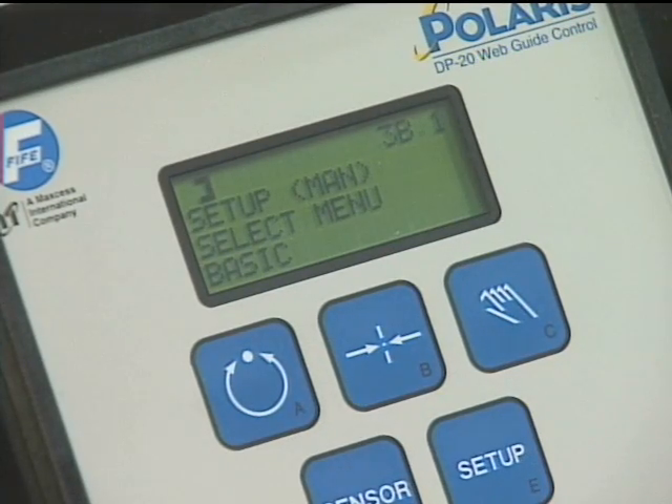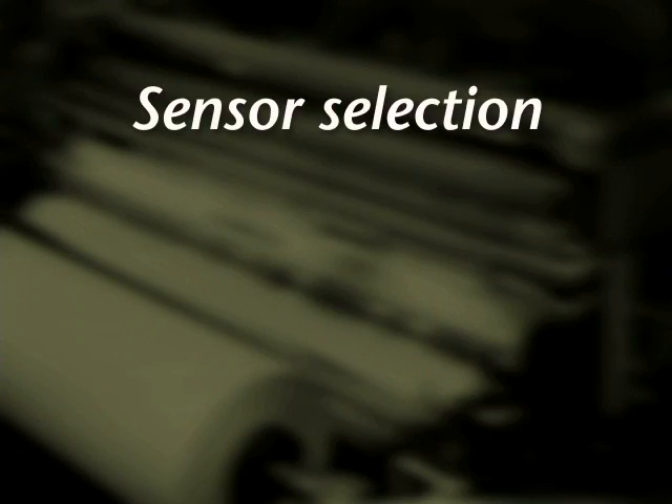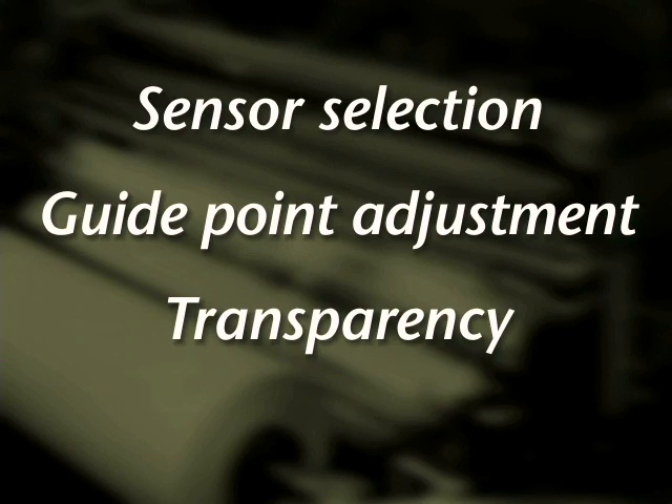Automatic setup can be achieved through the pressing of a simple sequence of buttons. Polaris will provide detailed information to you about the status of the web guide and the parameters that are in effect for a particular run.